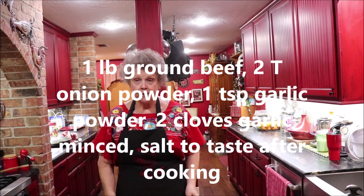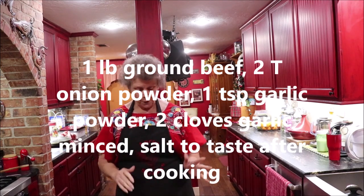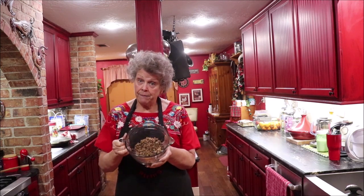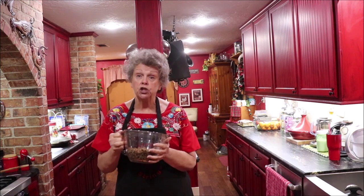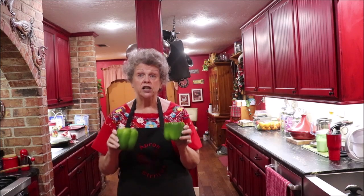I had to run an errand, so here I am back in a different uniform. I got my onions sautéed down and my bell pepper, and I browned off my beef. I'm going to use two cups of it, and I decided I would make actual stuffed bell peppers instead of unstuffed.